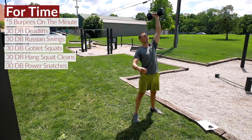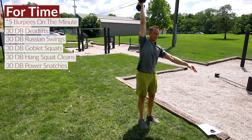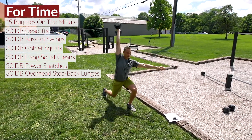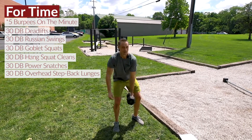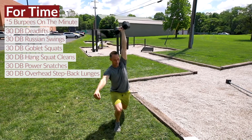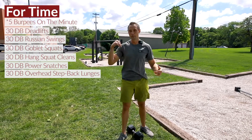The last move is a step back alternating lunge — you'll do 15 on the right side and 15 on the left side to wrap that workout up. This is a total body burn.